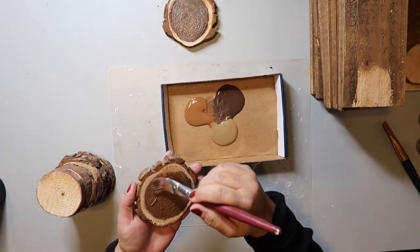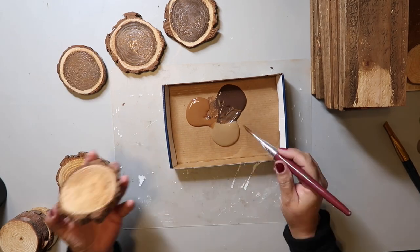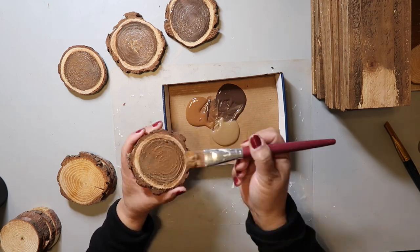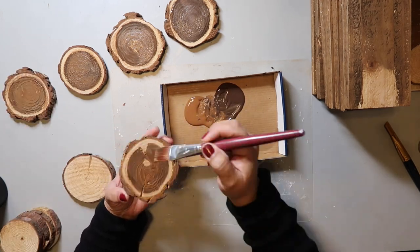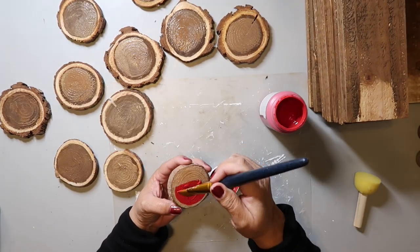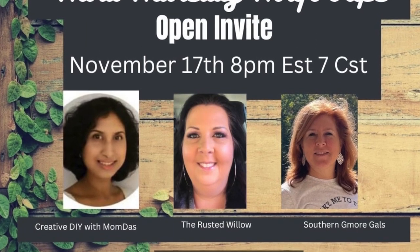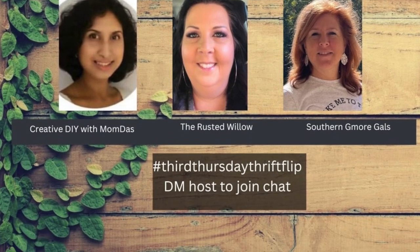Eight of the noses I'm going to be painting brown. I try to use three colors to give some interest and not just plain brown. I kept going back adding swirls to the noses so they looked less flat. For one nose I used Waverly chalk paint in the color crimson. This video is also part of an open playlist called the Third Thursday Thrift Flip, hosted by The Rusted Willow, Southern G More Gals, and guest host Creative DIY with Mom Dos — links are in the description.